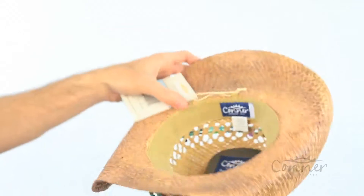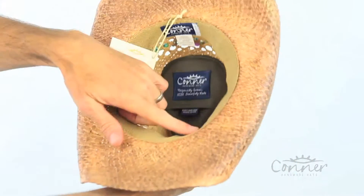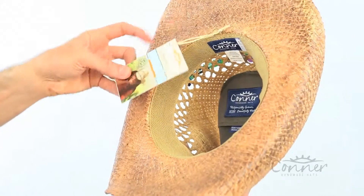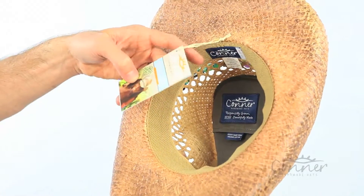On the inside you've got our deluxe terry sweatband — it's really comfortable. All of our hang tags are put on with strings and not single use plastics.